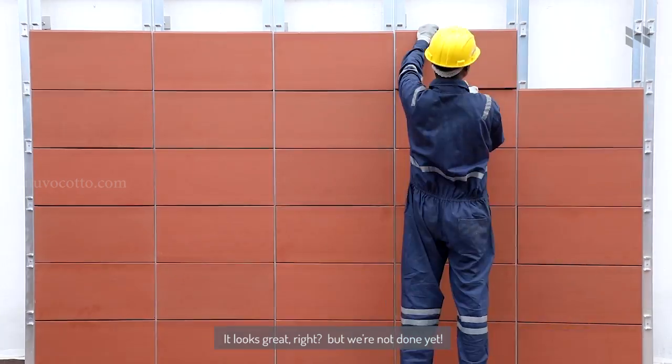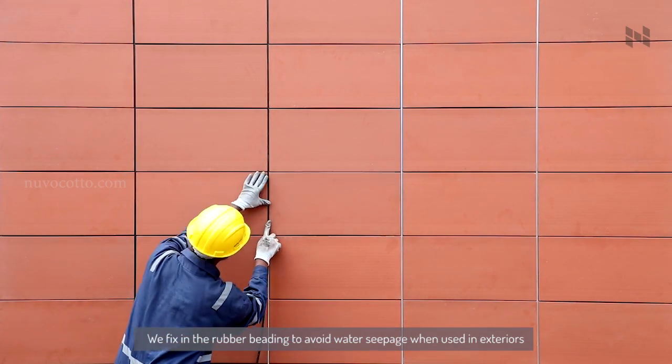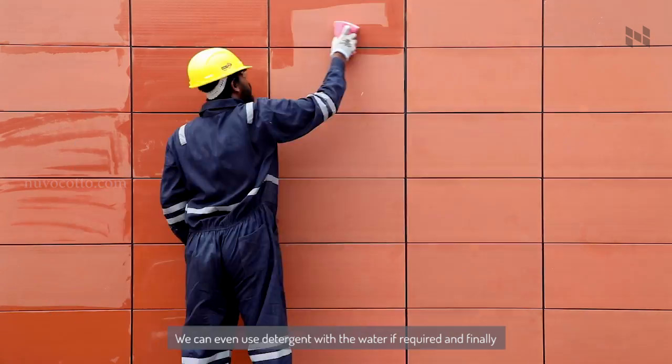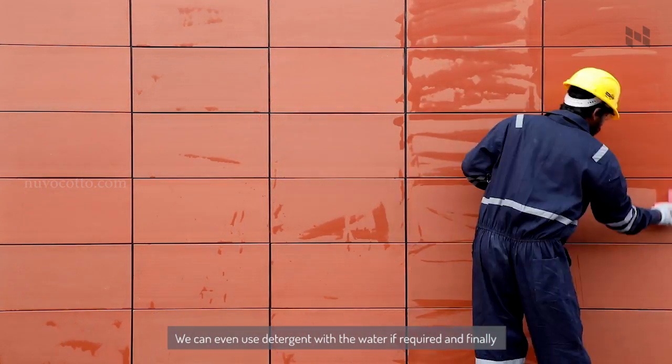It looks great! But we are not done yet. We fix in the rubber beading to avoid water seepage when used in exteriors. Clean with fresh water — scrub, scrub, scrub. We can even use detergent with the water if required.